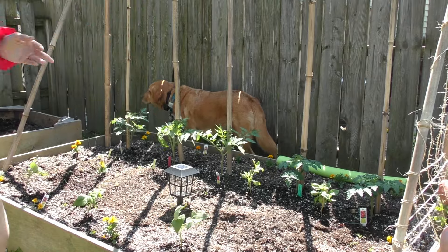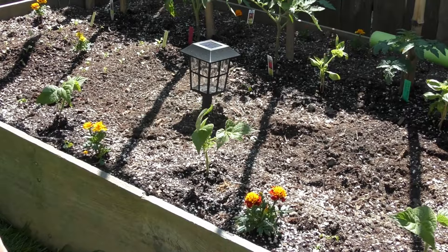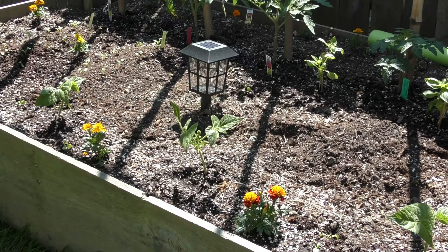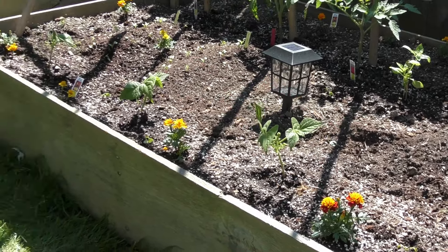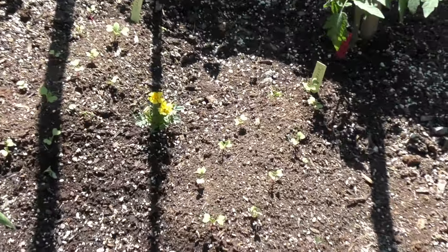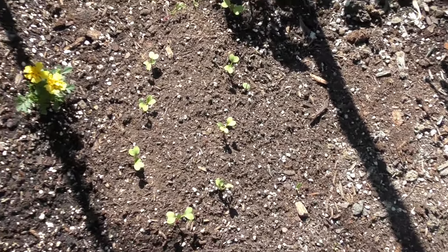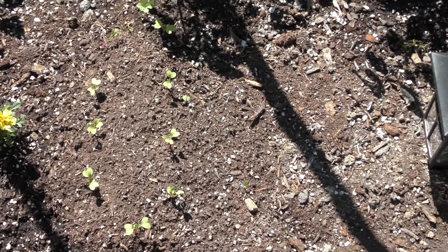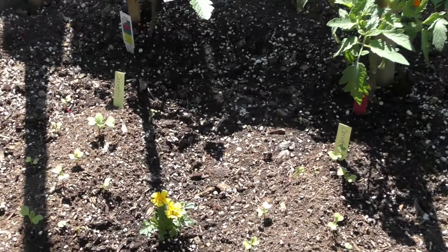We have our beautiful marigolds — aren't they gorgeous? And then if you keep looking, we have some more of our bush beans, and then these really tiny ones in here — you see those? Those are radishes with carrots. They go hand in hand, so we grow carrots with the radishes.